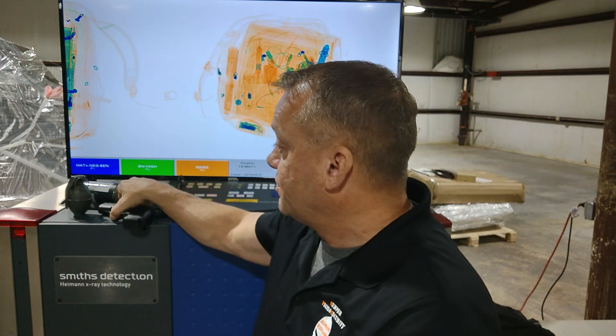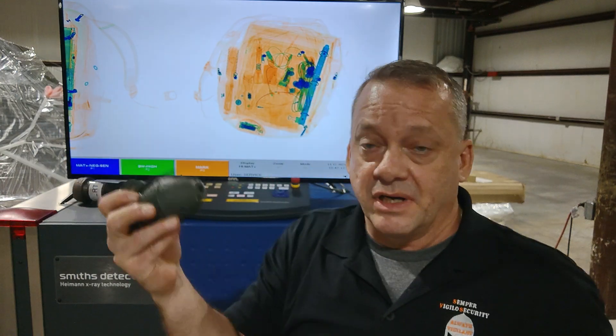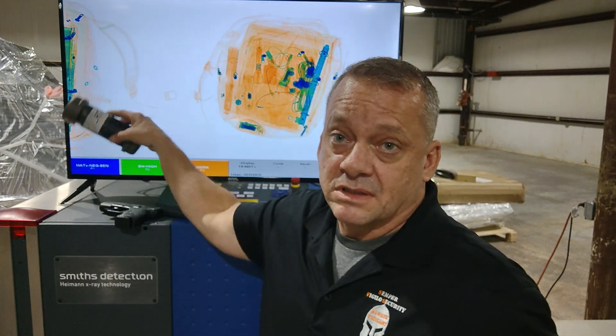It's also designed to help you identify in an X-ray image hand grenades and explosive devices such as a metal pipe bomb. Metal pipe bombs in the United States are probably one of the most common type of explosive devices you'll encounter. So this system is very good at dealing with very common threats we will see in the United States.